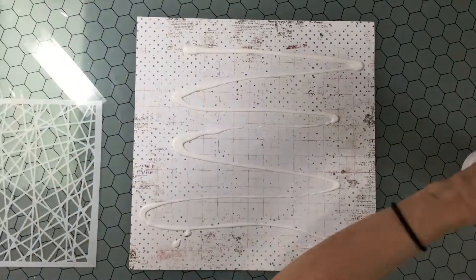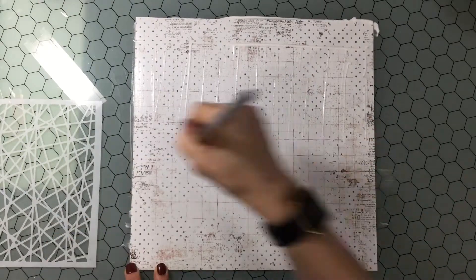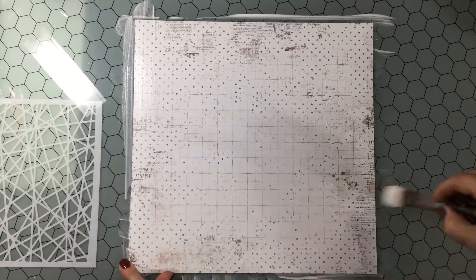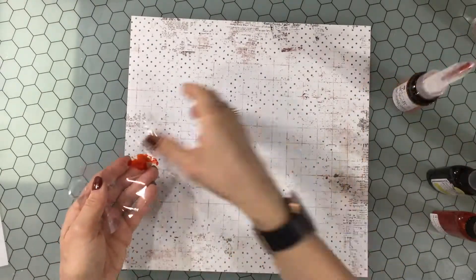Hello everybody, this is City Scrapper. Thank you so much for joining me today. Today I have a scrapbook layout process video and I'm making this layout using the October My Creative Scrapbook kit, and I am lucky enough to be a guest designer for My Creative Scrapbook this month.